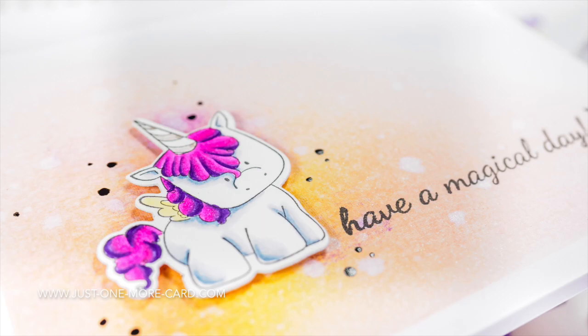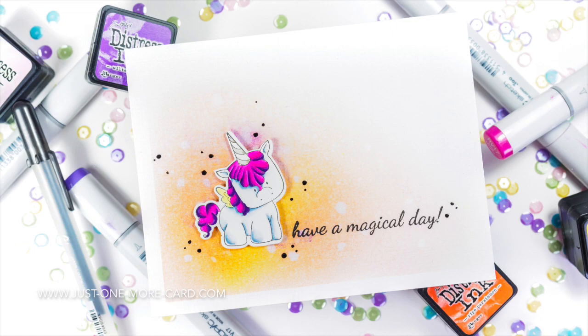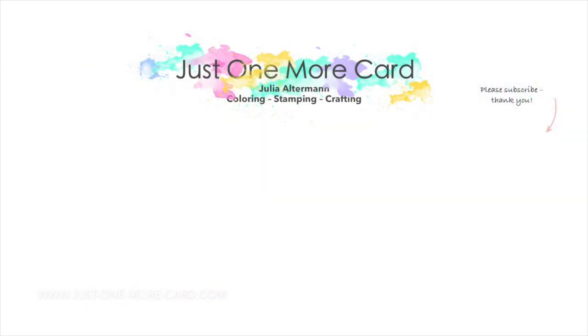Here's the closeup. I hope you got inspired to try out coloring a white body, adding some shade, and coloring some hair or manes of animals. If you've liked this video, leave me a comment and subscribe. I have some more videos coming up for you, so I hope to see you again soon. Bye bye.